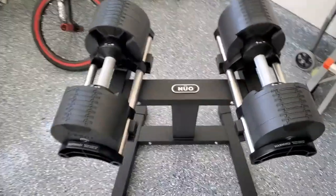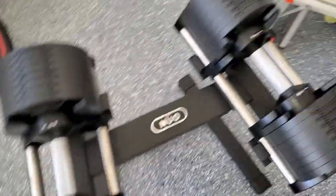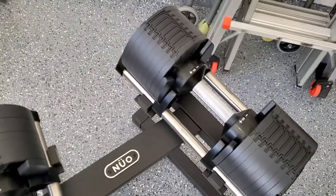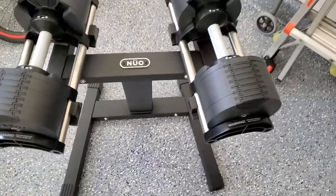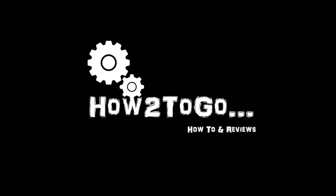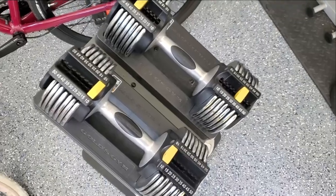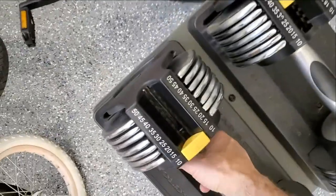80 pounds each — NüBell adjustable dumbbells. Yes, these have been reviewed quite a bit, but get ready for the review of all reviews. Let's go. I beefed up my garage gym and was tired of using my old adjustable dumbbells.